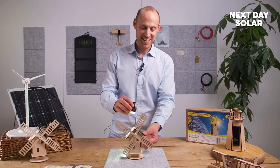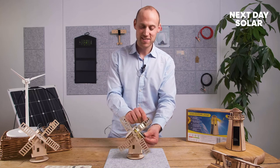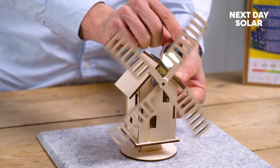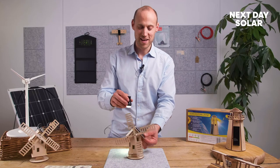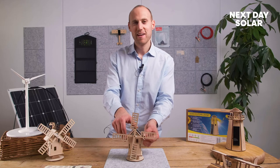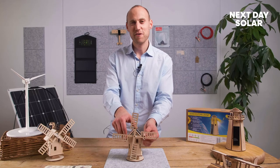I'm going to take my handy light here and just shine it on, and as you can see they're starting to spin — fantastic! Now you don't have to use this; we're inside a studio here so we haven't got much natural light. Thank you for watching — we hope you enjoyed that. That was the solar windmill from Next Day Solar, thank you.